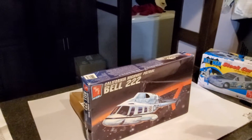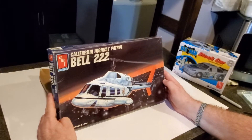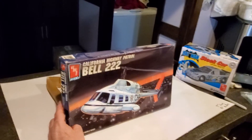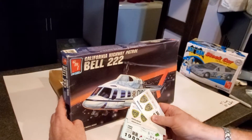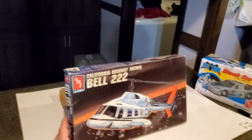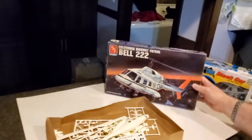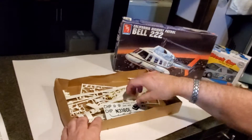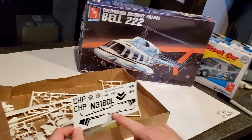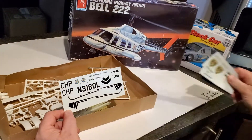If you ever need something, let us know. We're not going to build this as a California patrol helicopter. We're going to take some of the decals we got and build a Gotham City police helicopter from this, because every police force needs a helicopter. This helicopter comes with the CHiPs decals, and we are going to utilize some of those — not the CHiPs decals, but the Gotham City police decals.